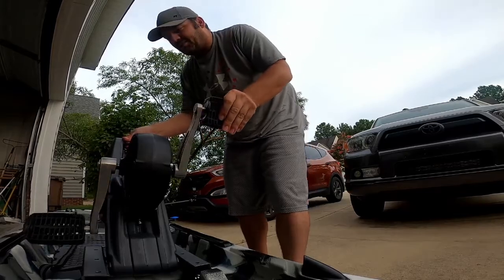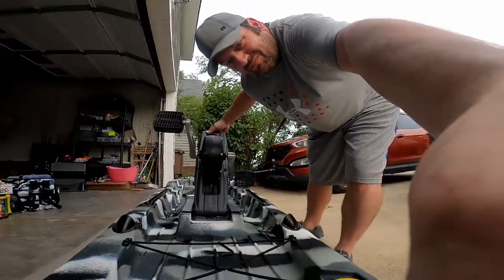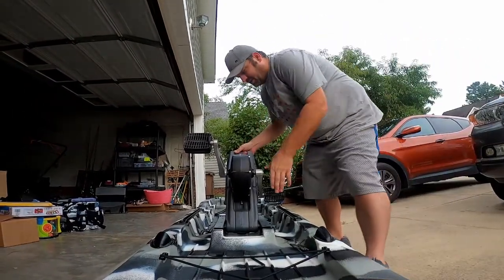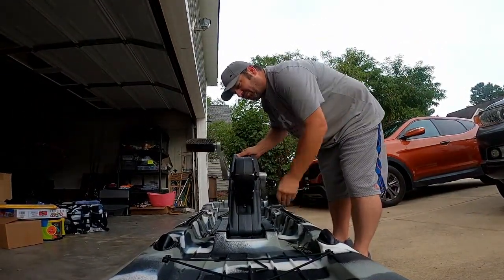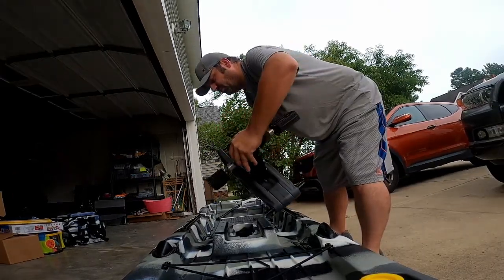Spray that on there, bring the drive up, crank it around a couple of times to make sure everything is distributed, and then pull the drive out.